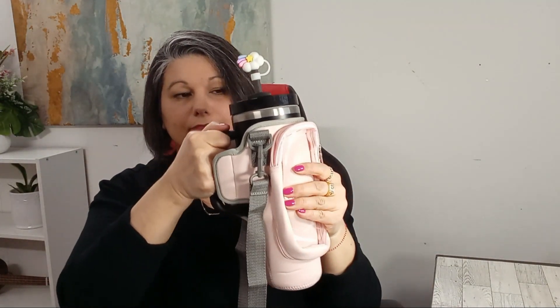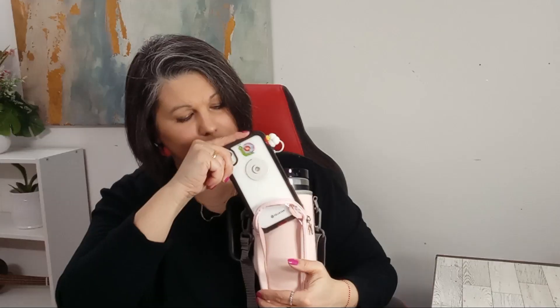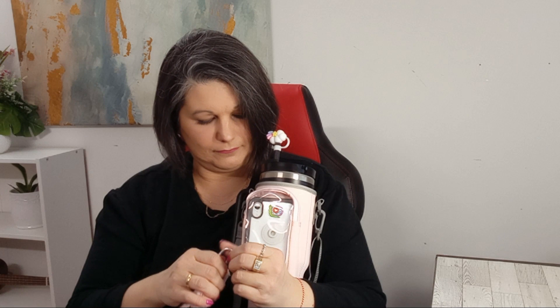Putting your cup inside the carrier is so easy. And just like that, your Stanley Cup is ready to go wherever you go. Perfect for the Stanley 40-ounce tumbler with handle, this carrier bag is designed to protect and provide a secure fit while offering multiple pockets for your convenience and an adjustable strap.